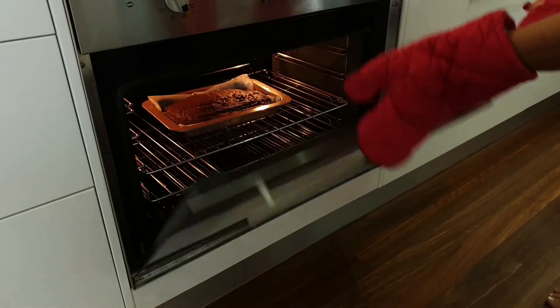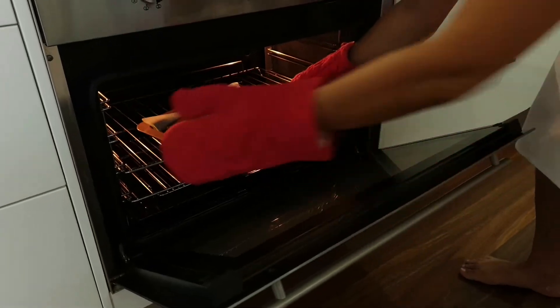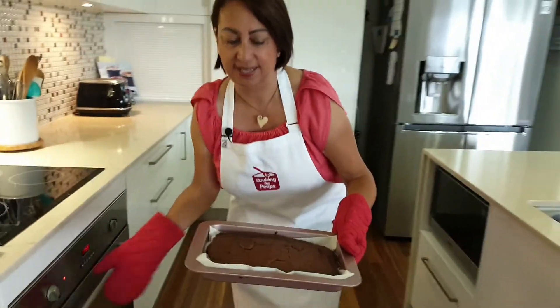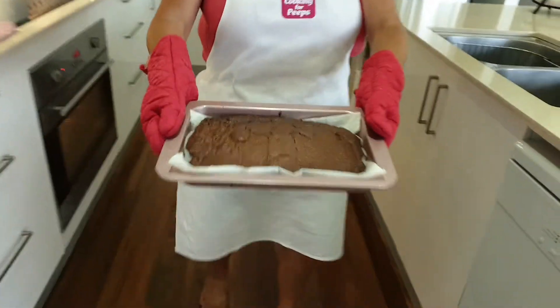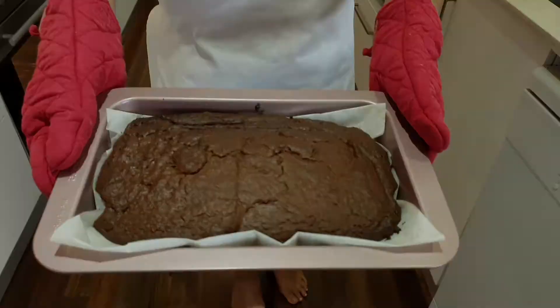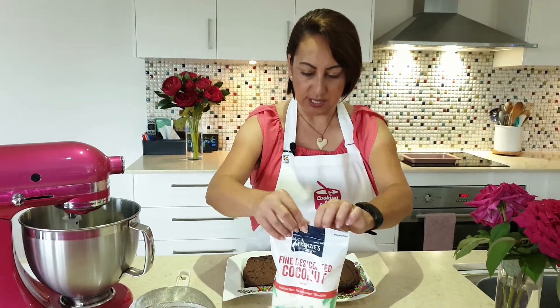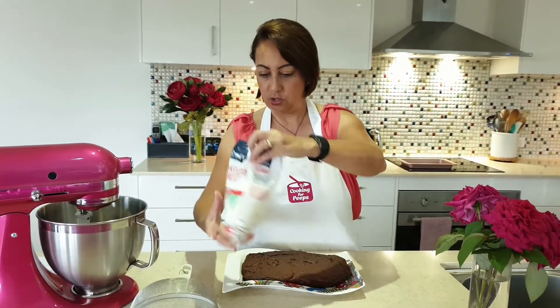Alrighty, the timer has gone off, so we're going to take out the chocolate brownie from the oven. Oh, look at that — beautiful! Once it's cooled down, we can add a little bit of coconut on the top if you want to give it a pretty little dressing.